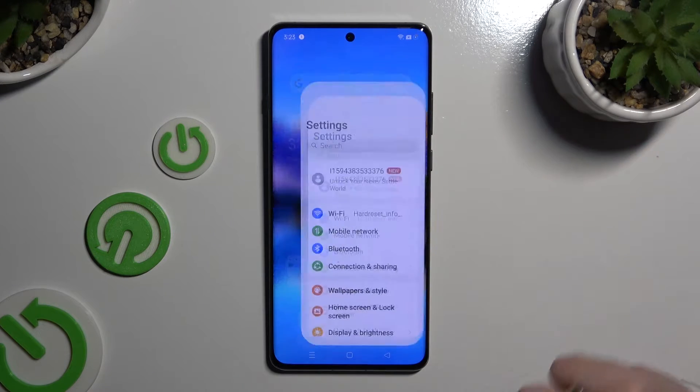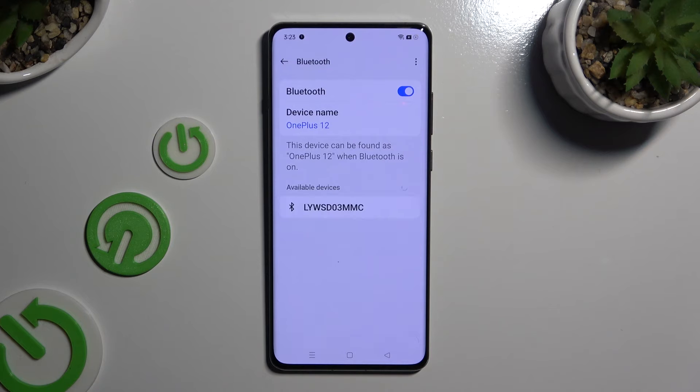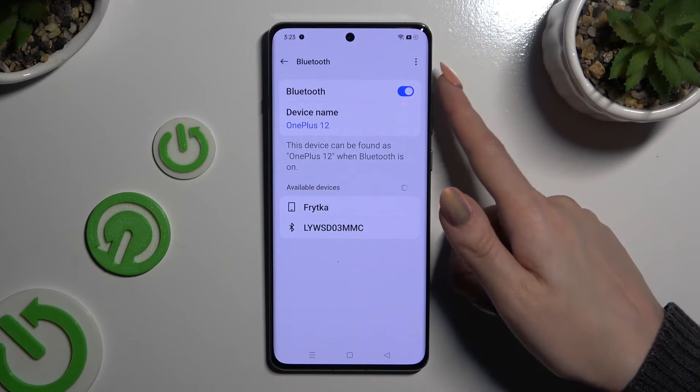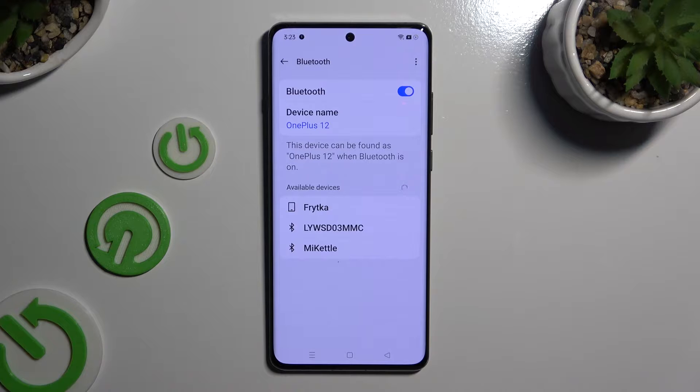Begin by opening Settings and clicking on Bluetooth right away. Then tap on the switcher next to Bluetooth if it's not already on, and wait for available devices to show up. When they do, click on the one that you wish to connect to.